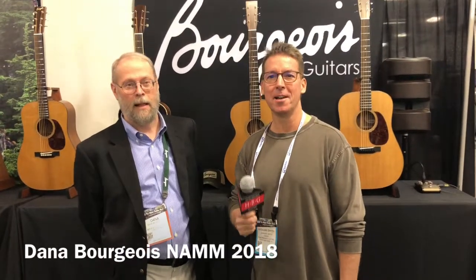Hey guys, what's up? It's Brendan at Heartbreaker Guitars, and we are at the Dana Bourgeois booth, NAMM 2018, with none other than Dana Bourgeois. Dana, how you doing? I'm doing great. How about yourself? I'm doing good. How's the show going so far? It's been rocking. A lot of good fun and good people traveling through, and it looks like business is good this year. Well, you guys are doing a great job. Why don't you show us what's new at NAMM and walk us through the guitars? Absolutely.